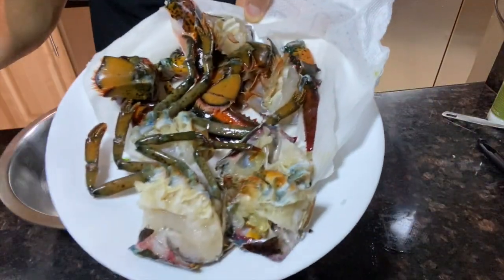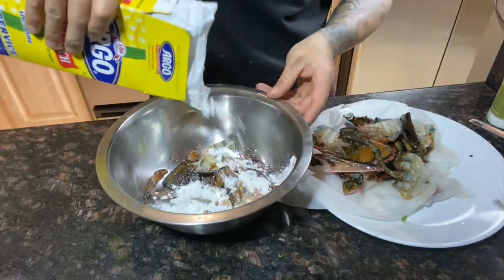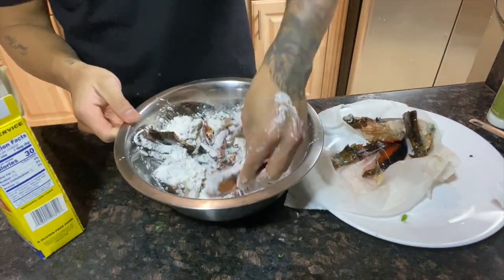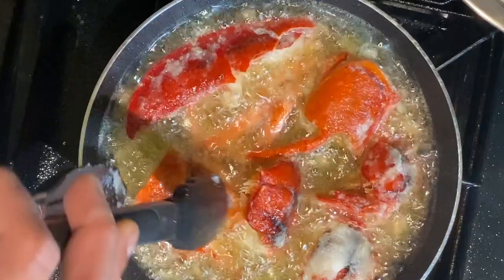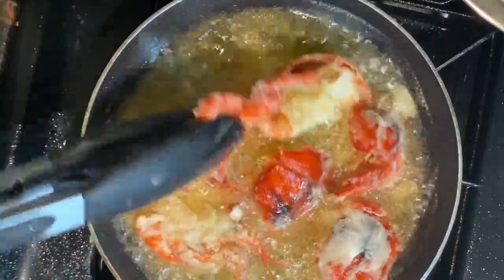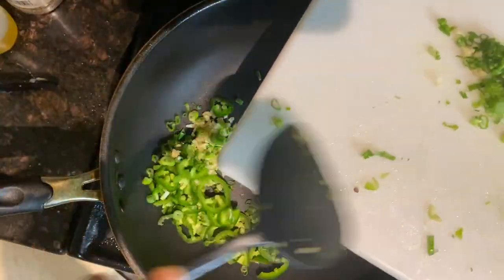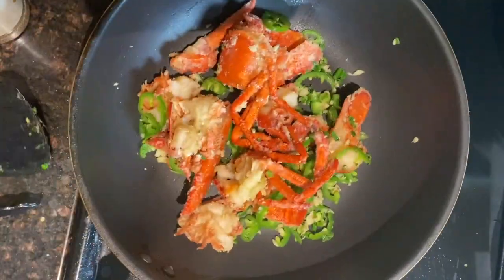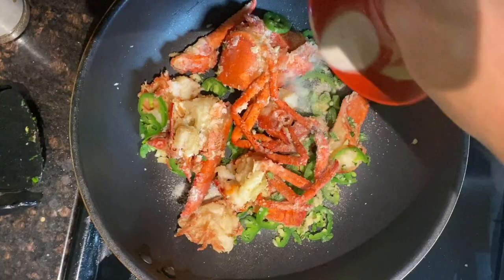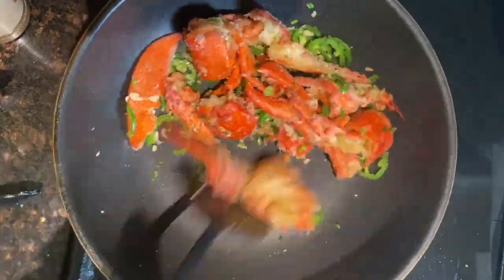We're gonna make sure these are dry, and then we're gonna dust them with cornstarch before we fry them. While I'm coating these, I'm heating up a small saucepan with oil. I personally don't like to use a lot of oil, so I cook them in multiple batches. I fry mine on high flame for one minute on each side. For the final step, we're gonna dry roast our aromatics for a couple of minutes. We're gonna add in our lobster, give that a couple of tosses, then our salt and pepper seasoning just to coat it all.